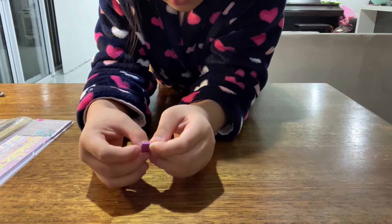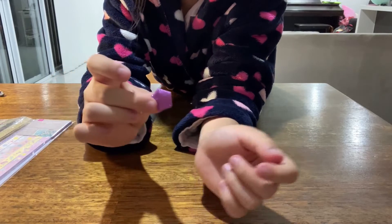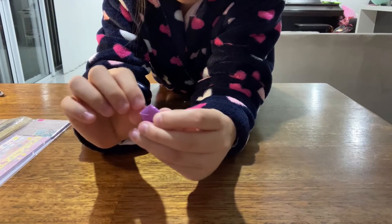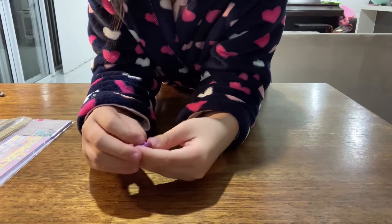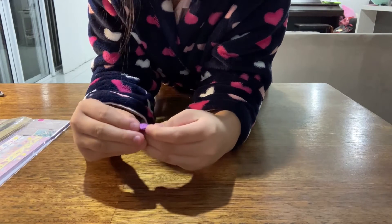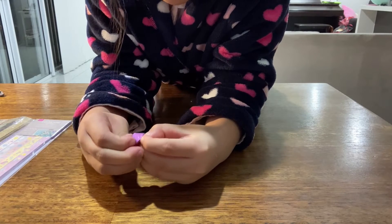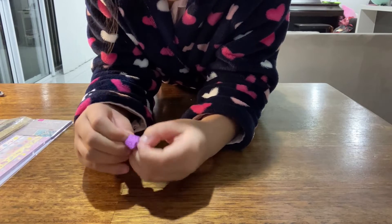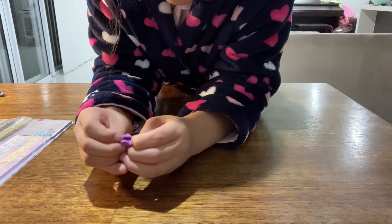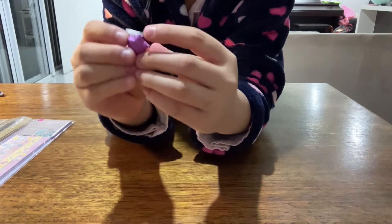And now I'm going to fold it. It's a bit hard to see on the glittery paper, but this little bit here I'm going to tuck in. This bit's a bit hard, but be careful with it. So you push on the edges — you might have to do it a bit hard. And then it ends up popping up. There's my star done!